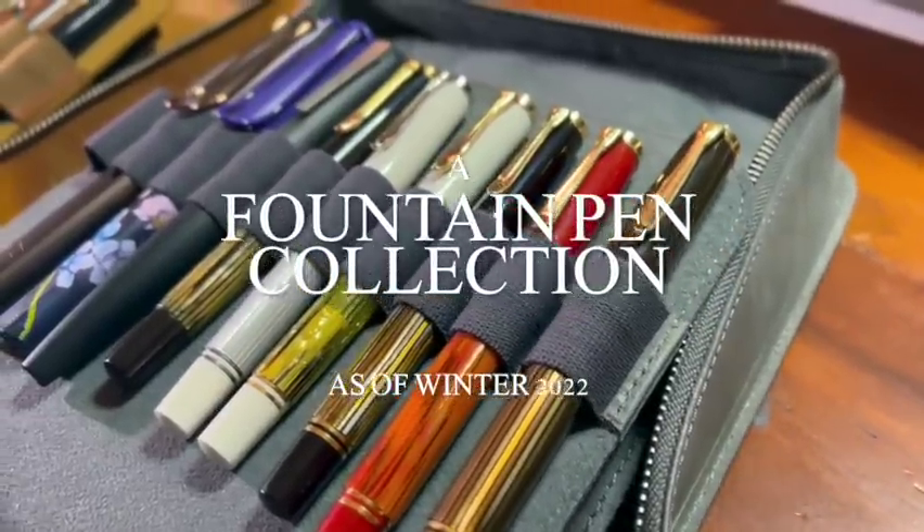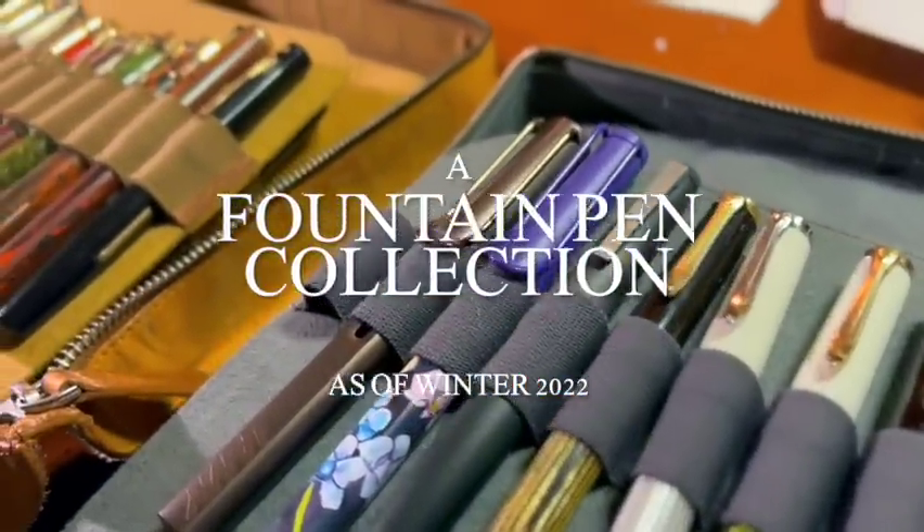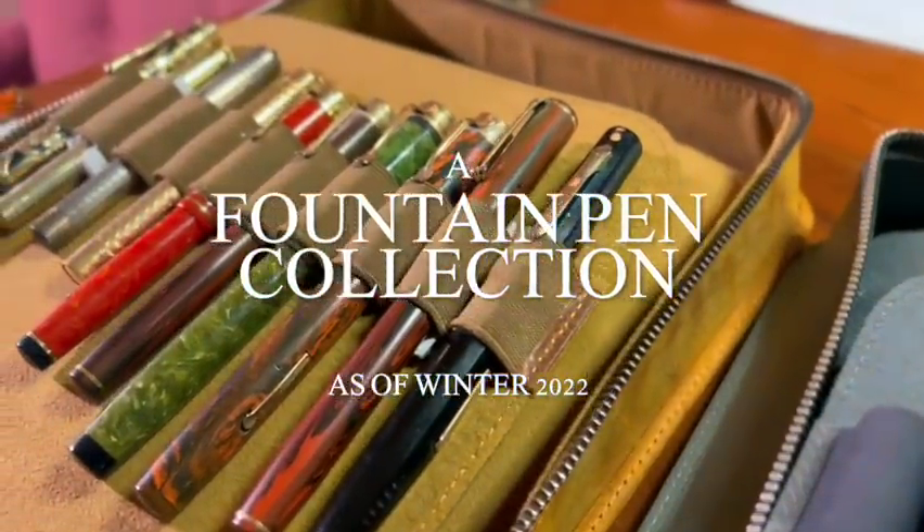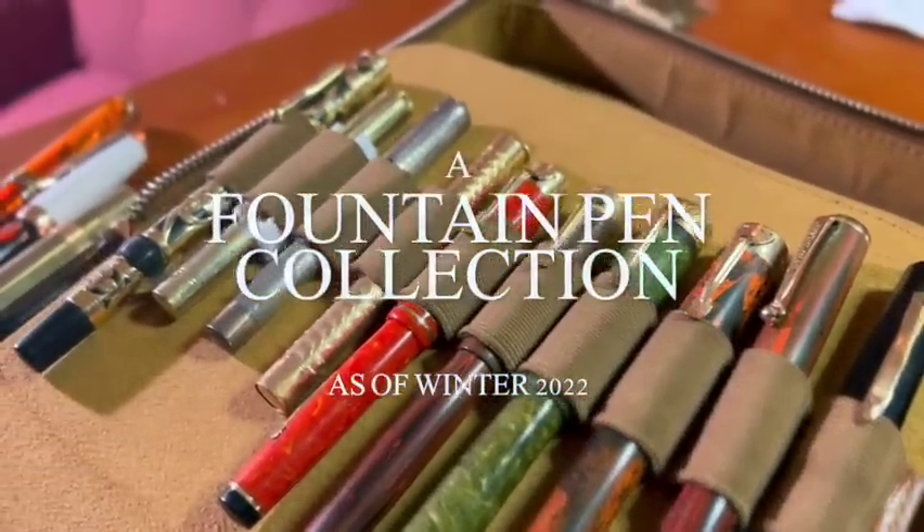Hello everyone! Welcome to a fountain pen collection video. I haven't done one in two years, which feels like an awful long time. Honestly, last year not much had changed since my prior collection video and it just didn't seem worthwhile.